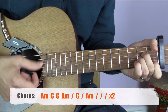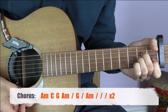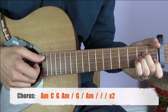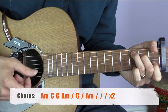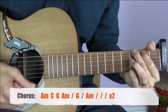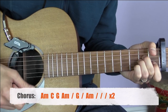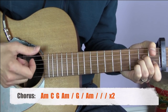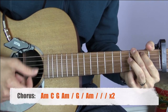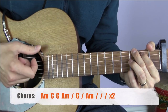If I put some words to that so you can see how it fits together: Jolene, Jolene, Jolene, Jolene, I'm begging of you please don't take my man. Jolene, Jolene, Jolene, Jolene, please don't take him just because you can.